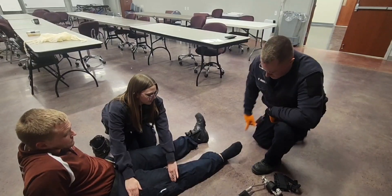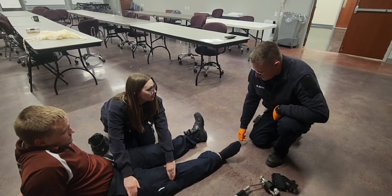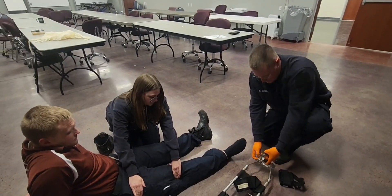I'm then going to check sensory, motor, and circulatory functions. I do have a strong pedal pulse. Go ahead and move your toes — thank you — and close your eyes. Inside or outside of the foot? Inside. Pulse, sensory, and motor functions are intact.